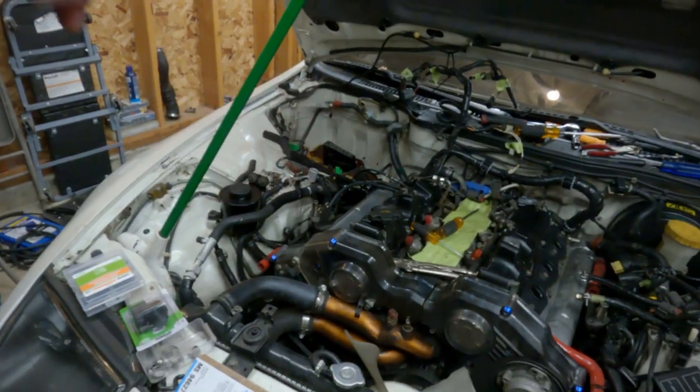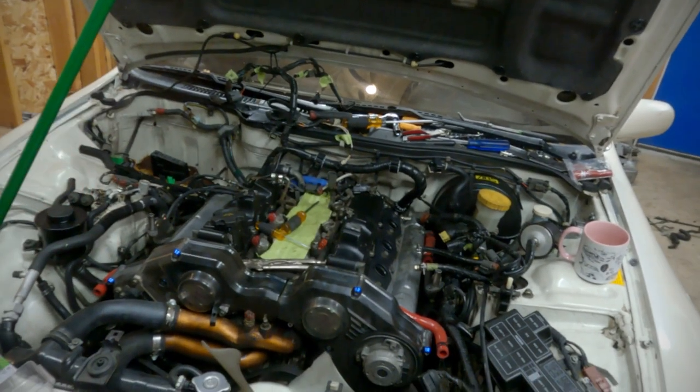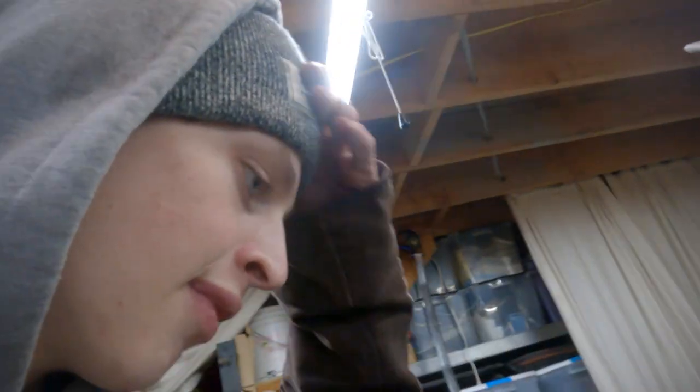This motor is really hard to work on. Get yourself some patience if you get one of these. It's tight, it's very complicated. It's a cool motor, but ow. If I wasn't such a nerd, I think I'd be really upset right now. Super awesome car though — it's a cool car, and we're still excited about it. Very stoked to have these hoses and injectors out of the way.